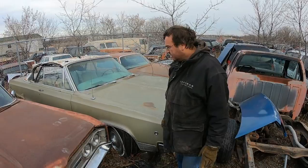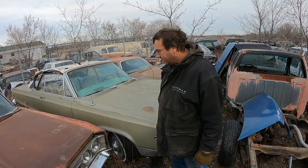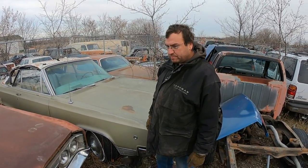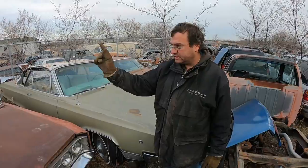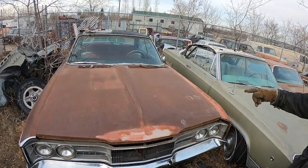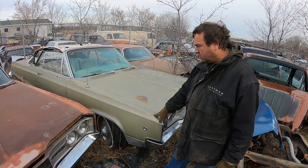All right, this is the time you've all been waiting for — Mopars! We got two big boats here. We got a '67 Monaco, we believe — don't bug us if we're wrong — and we got a '68 Monaco, we believe.